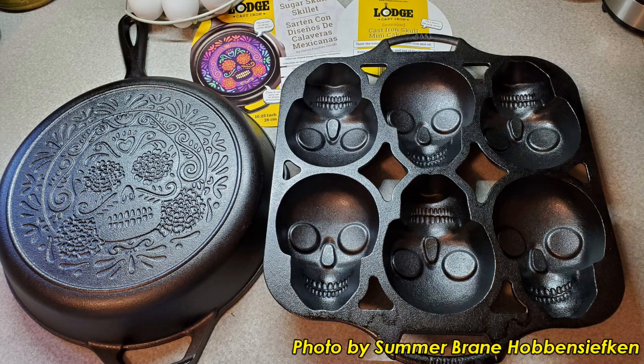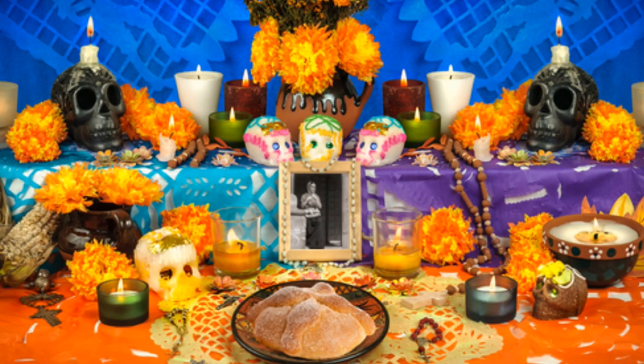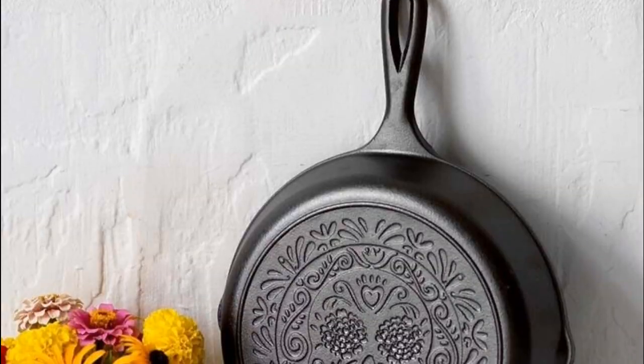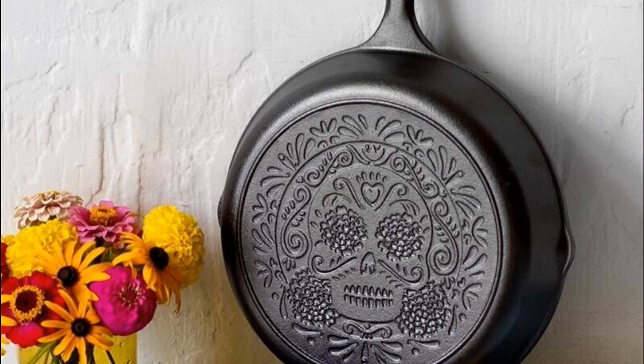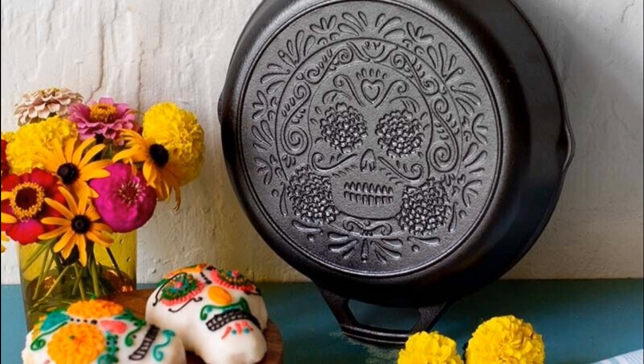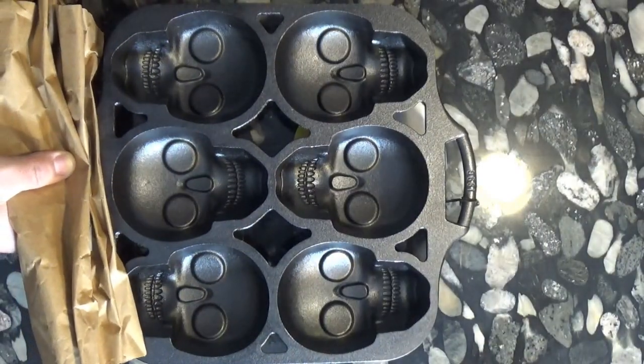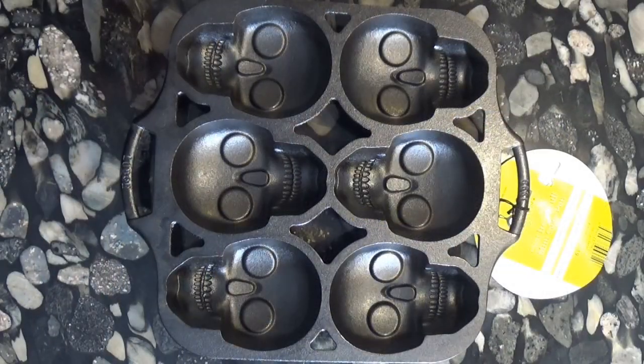In August of 2022, Lodge Cast Iron released two specialty pans as a celebration of the international holiday Dia de Muertos, or the Day of the Dead. One was a lovely skillet with a sugar skull design on the bottom side. The other pan was a skull-shaped cast iron baking pan, which I couldn't resist getting myself to play around with.